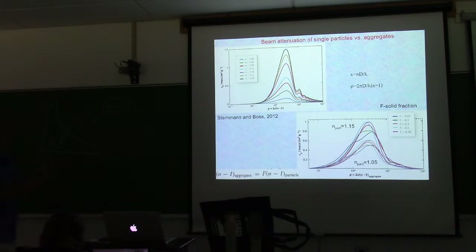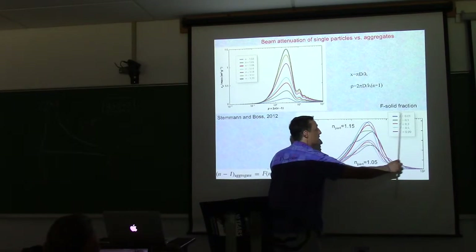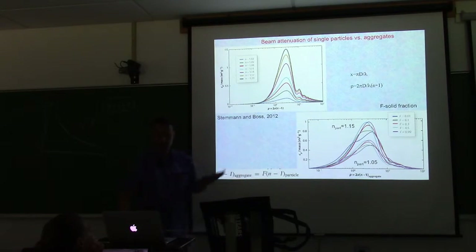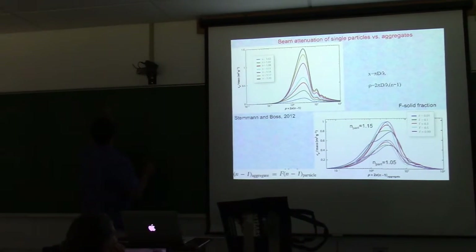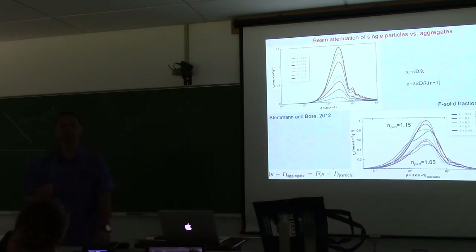The counter-effect in aggregates is the amount of water trapped inside — more water means lower index of refraction. The gel-like carbohydrate balls made in the lab are very large but have a very small index of refraction relative to water. Accounting for this, the resonance doesn't shift dramatically with aggregate growth. The van der Hulst parameter ρ = 2π(d/λ)(n−1) — a non-dimensional number — allows all these effects to be collapsed onto a single curve.